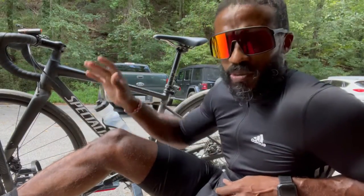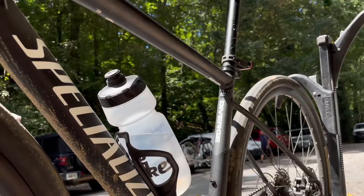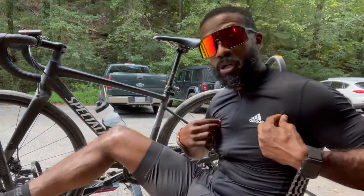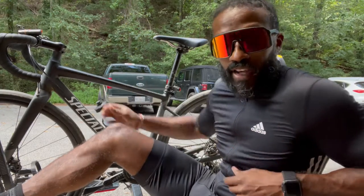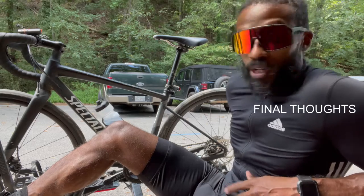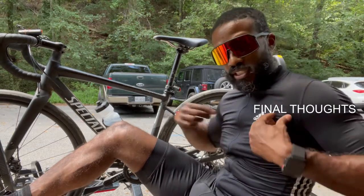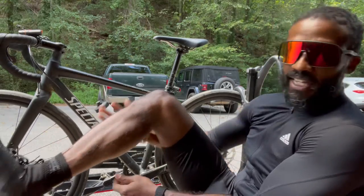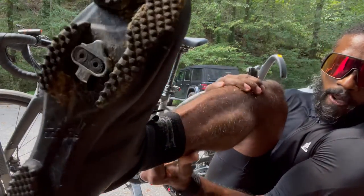Just wrapped up a quick little small ride on my 2019 Specialized Diverge and my brand new Adidas cycling kit. I never had a brand new or this high quality cycling kit before. So what are my thoughts real quick on the Adidas cycling jersey, the shorts, and the gravel boots?